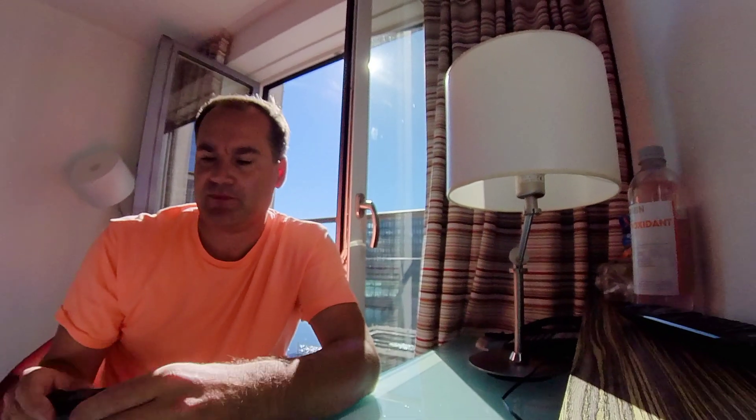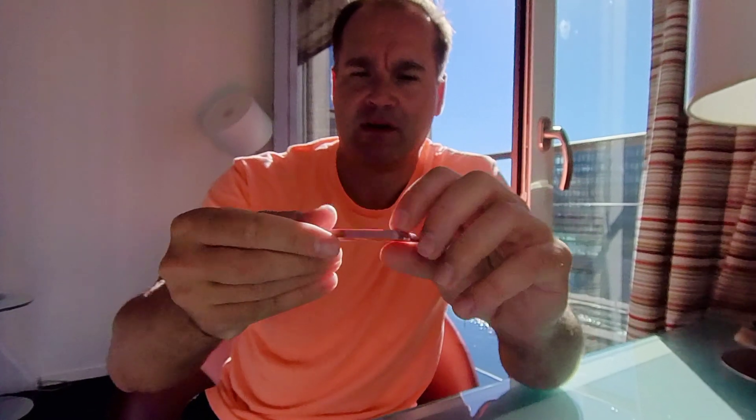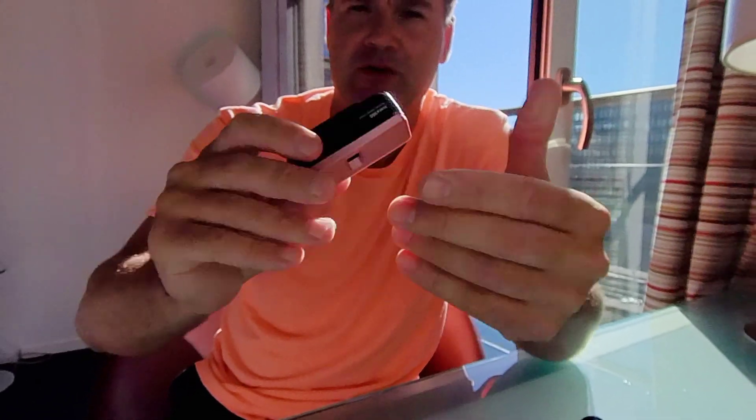Welcome everyone, welcome to my channel. If you own an Insta360 One Air camera, of course you have extra batteries. Today I pre-made some 3D print battery cover. You use it like this and you are ready to go.